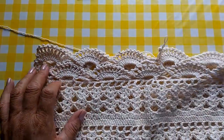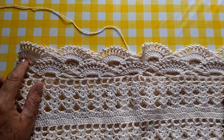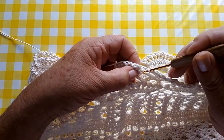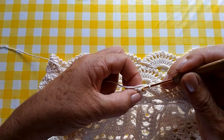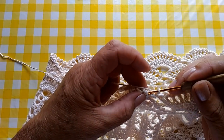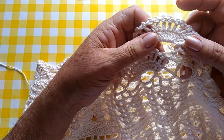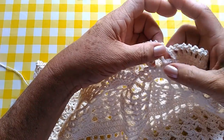Bom, pessoal, aqui na parte de baixo, eu já fiz duas vezes o motivo. Vou fazer mais uma vez, que nem na manga. E como vocês percebem, aqui não ficou godê — não ficou vazia, ficou retinho, como a blusa tava retinha também. É assim que a minha irmã queria. Então, agora aqui eu vou encerrar esta carreira fazendo um ponto baixíssimo. Aí, eu vou aqui por trás, como a gente fez na manga. Atingi aqui na parte de trás — aqui o segundo motivo, segundo ponto alto. Aqui, eu fiz desta forma: peguei aqui no segundo ponto alto, e aqui também no segundo. Depois, eu pulei três e três. Então, a mesma coisa eu vou fazer aqui — vou pegar aqui no segundo.